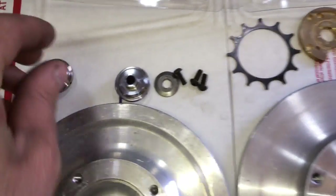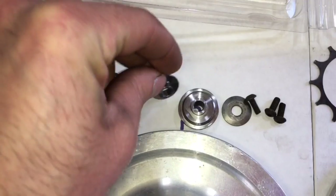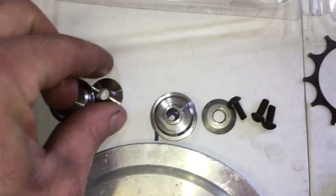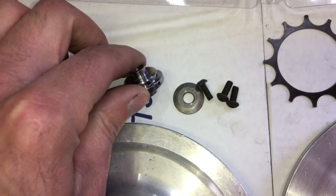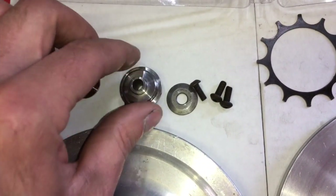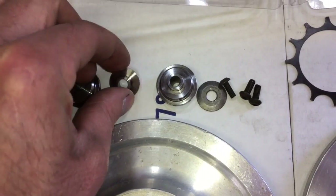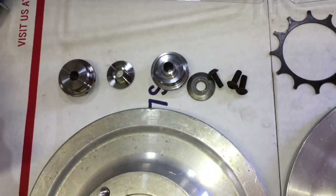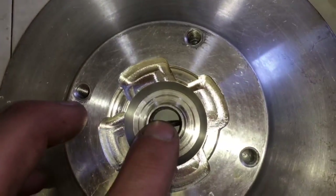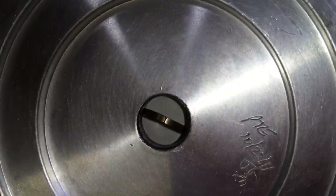There are two different styles of thrust collars, and either will work. One style has the extruded part on the collar, and the other has the extruded part on the spacer. These two go together, and these two go together — you can't mix those up. Make sure you check your gap here with your piston ring seal to make sure there's very minimal gap.